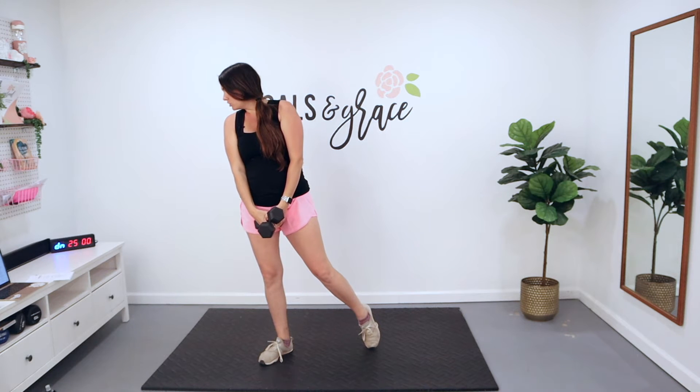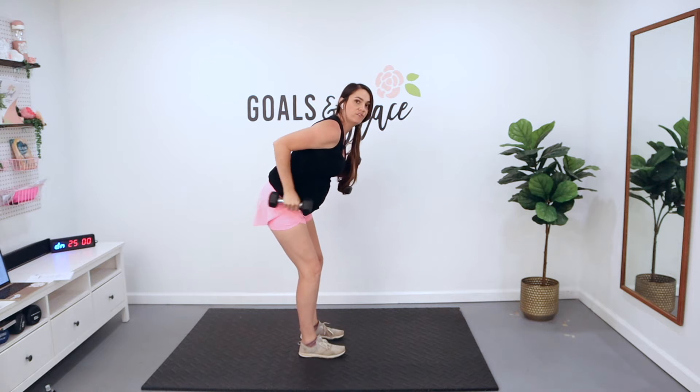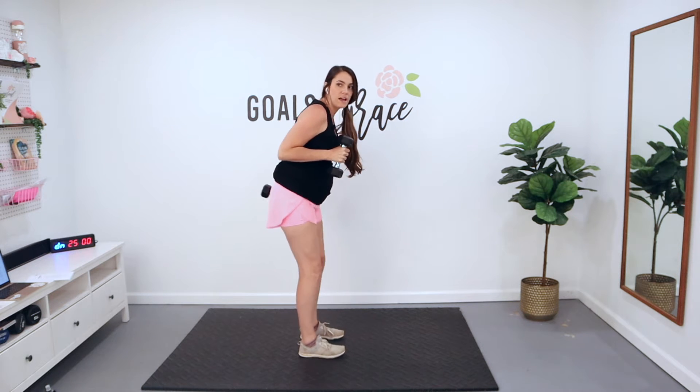From there, we're going to go to single arm kickbacks. You're here, hinge over, you kick back. For 15, we're going to do one side at a time, then switch and do the other side.